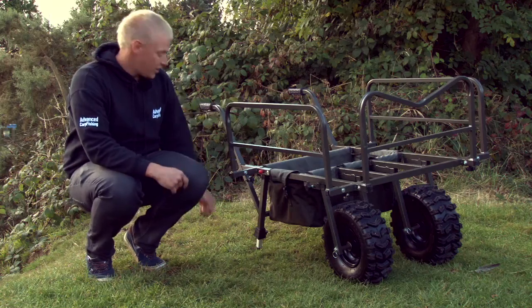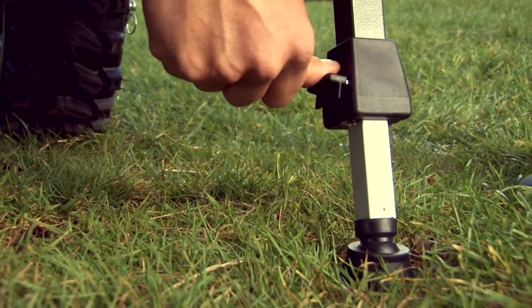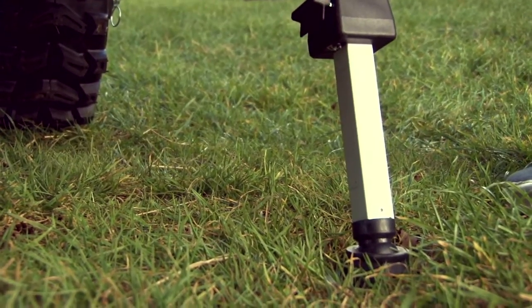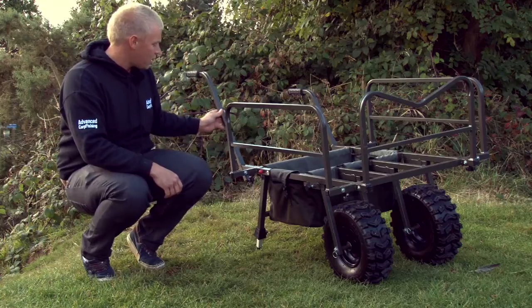The rear mud feet are actually extendable — the legs themselves — so depending on how tall you are, you can have it higher or lower to save your back. Equally the handles are the same; just a simple twist to raise them higher.